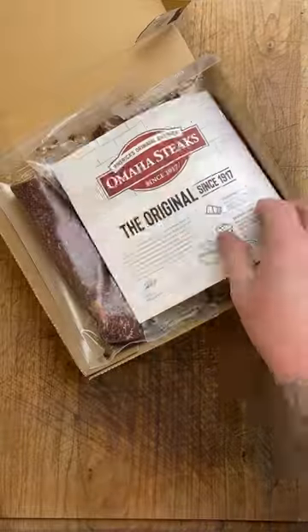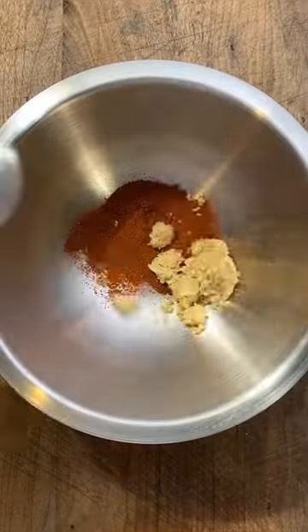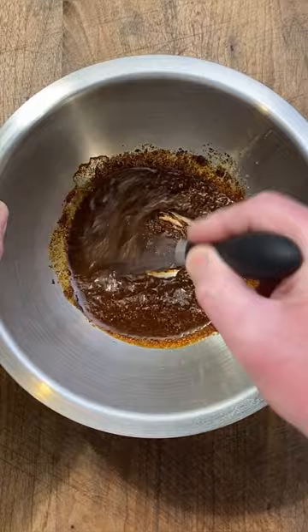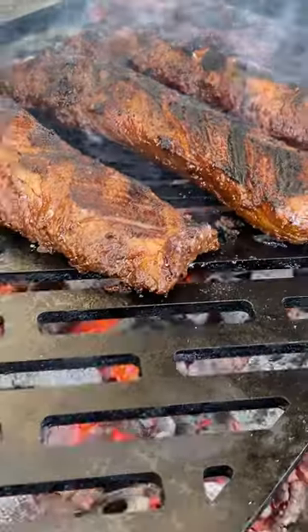Hanger steak has got to be one of the most underrated cuts of meat on the market. It's super tender, it's got great marbling, it's got that big beef flavor you love, and you can take it in just so many different directions. This is an ancho chili crusted hanger that I like to do, but you could go teriyaki glazed, you could do a cilantro lime, you could do chimichurri — the sky's the limit with this.